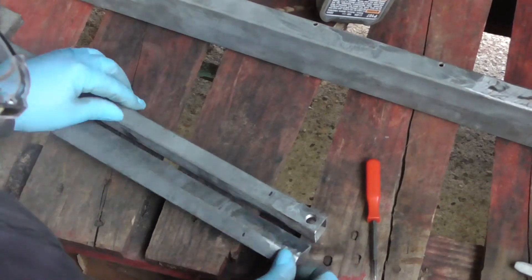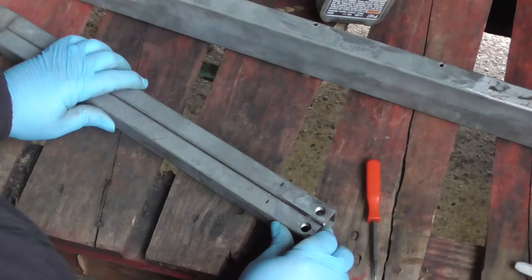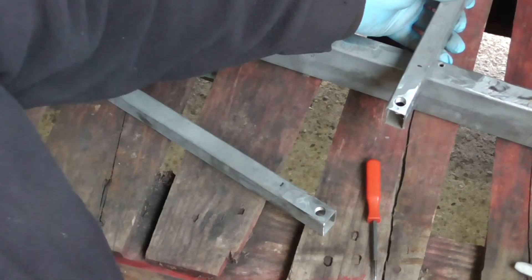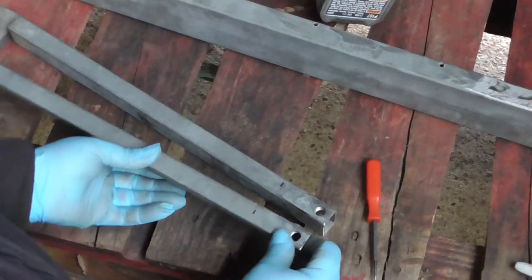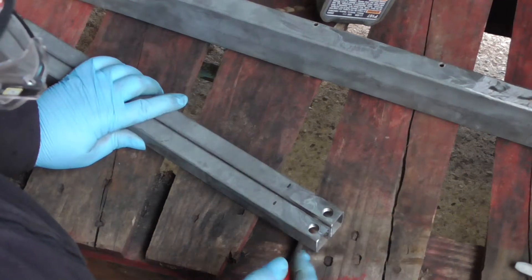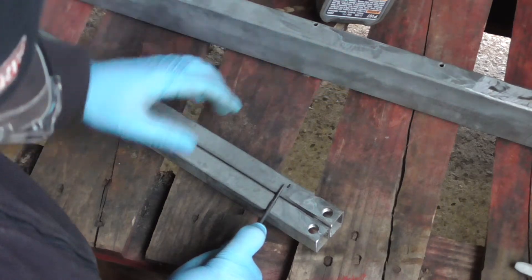These have been welded on, and I've now got to set the distance of the overhang. According to my measurements, 45mm from the hole centre should line up with the back edge of this.